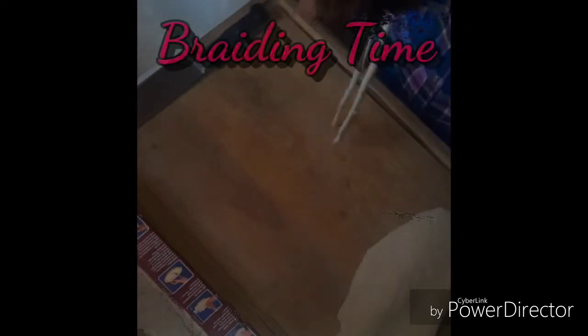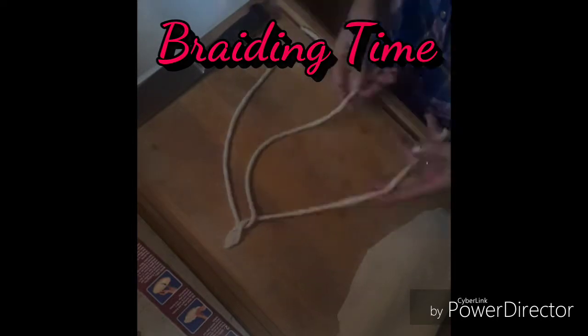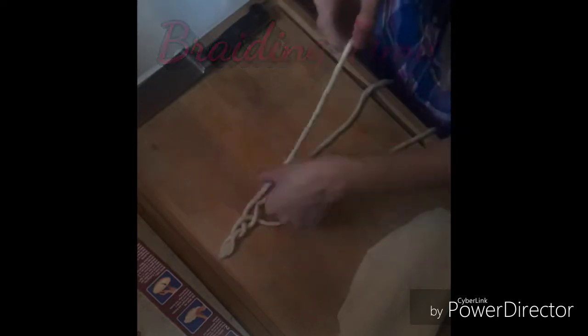This is probably the most time-consuming part of it all. Once you have this done it's super easy — the braid just falls into place. Now it's braiding time! This is where it gets really pretty and exciting because it all comes together and you start to see what it's actually going to look like.